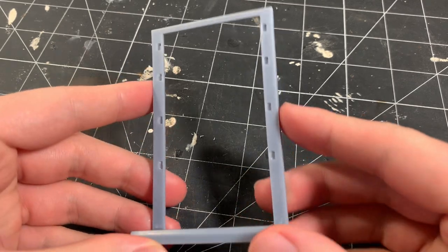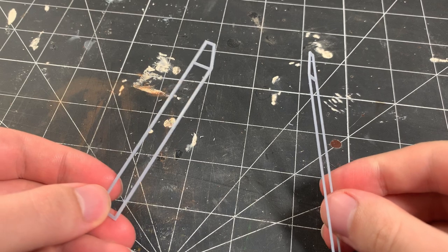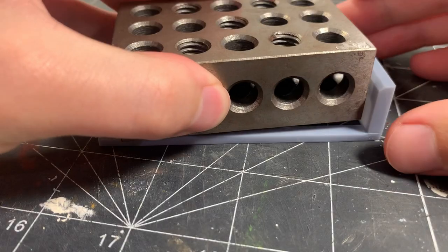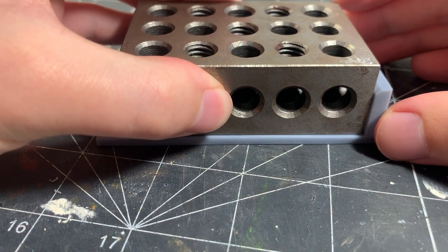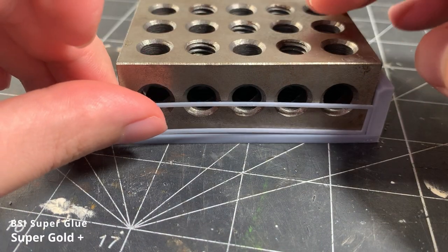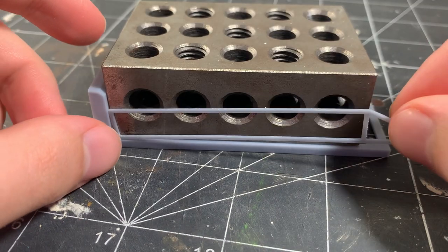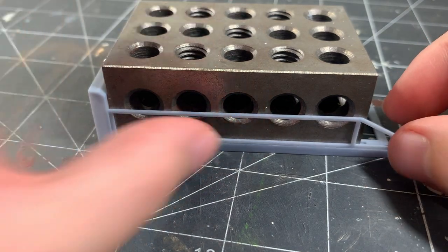Here's the frame for the larger magazine shelf. Since the side pieces were super thin, I printed them separately. To install them, I put a 1-2-3 block on top of the large shelf frame near the edge that I'm gluing the side pieces to, then glue the side pieces in place with superglue and press against the 1-2-3 block to make sure everything is square. I repeat this for the other side as well.